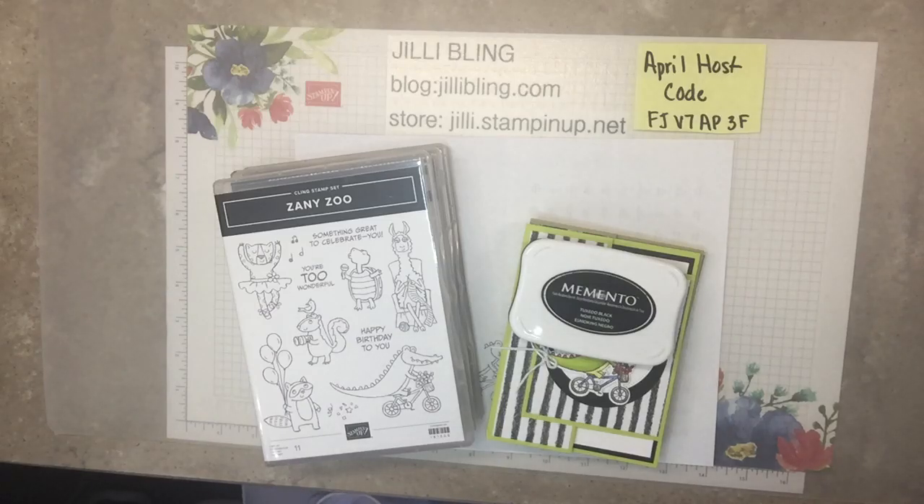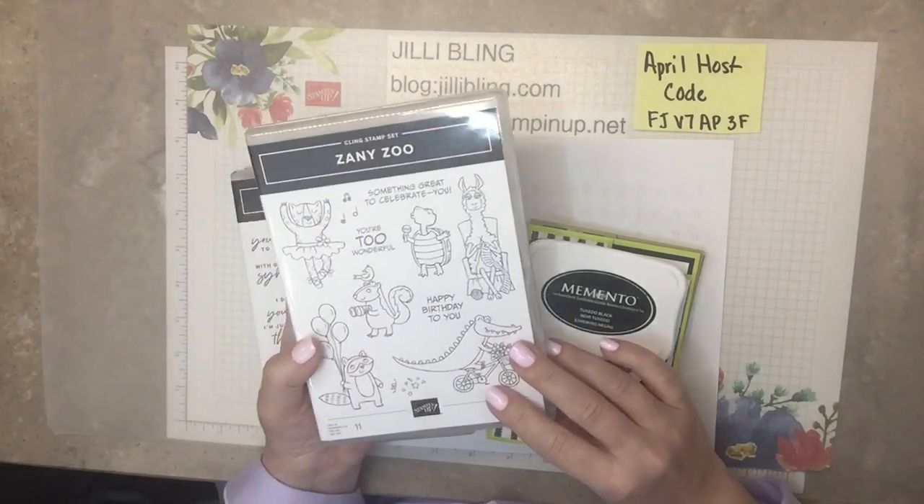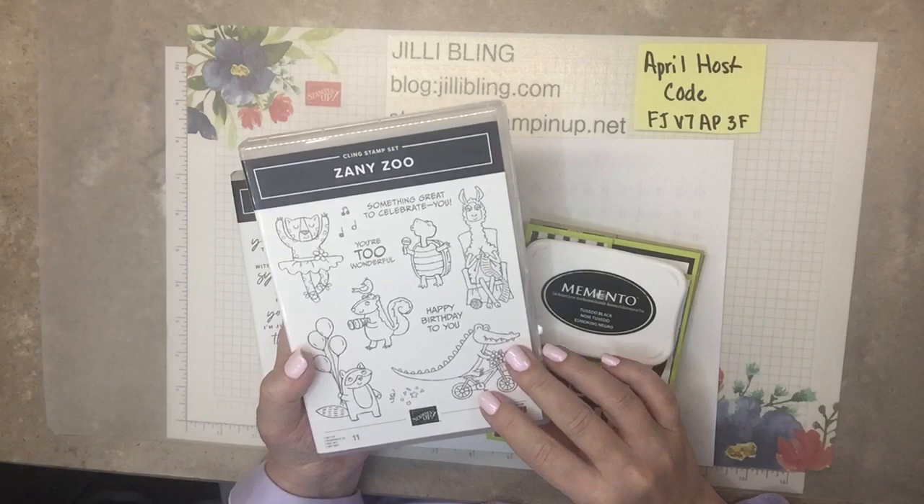Hello, how are you? This is Jilly Bling, and I have a project using new product. The Zany Zoo Bundle — actually, product suite — is so much fun.